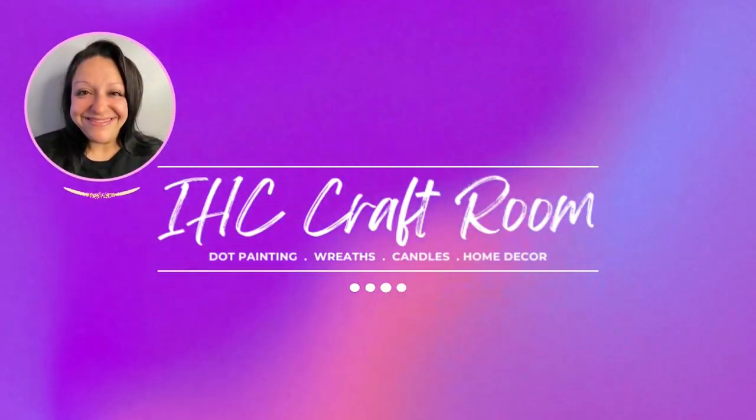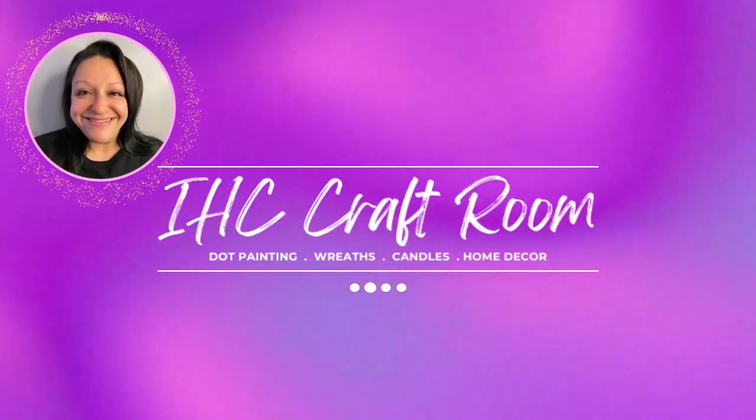This is Mary, welcome to the IHC craft room. In today's video I'm going to show you how I made this beautiful dot painted cross for Easter. I'm going to show you every step that I took and all the materials that I used. So grab all your stuff and let's get crafty!